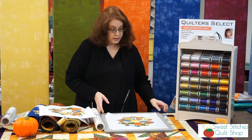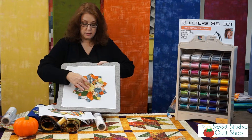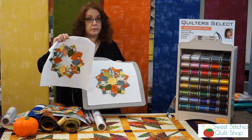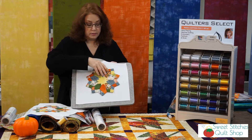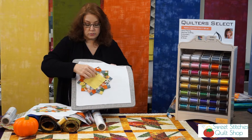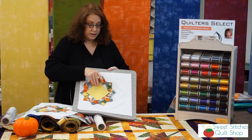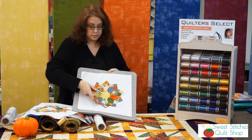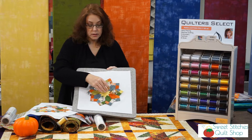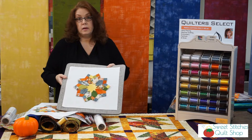One thing you can do is add a color behind the center different from your background color. In this one it's just the background fabric, but in this one I've added a square because I had all these extra squares. I gave it a quick little glue to the back right there, then I'll put it on my background fabric, line it up, pin it, and do my appliqué stitch with the 80-weight thread.